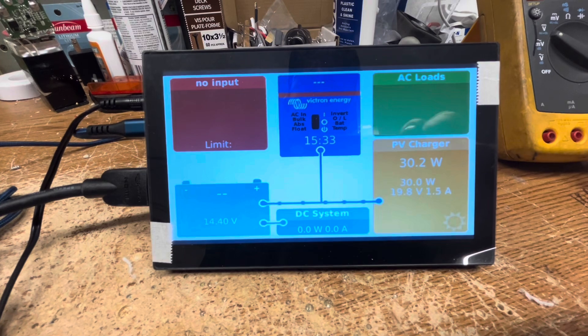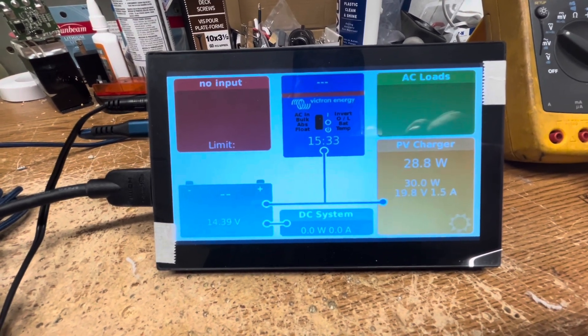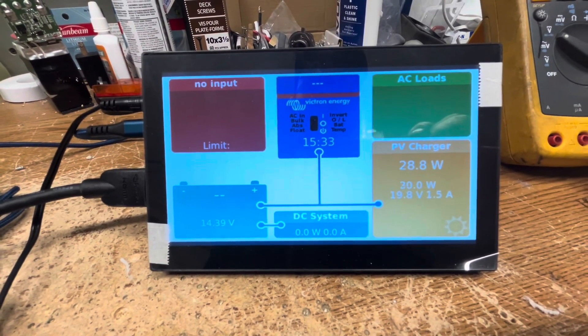Right now it just recognizes it as a screen. If I'm connected to the remote portal, I can run it with my phone and that seems to work okay, but the touchscreen part of it doesn't work.